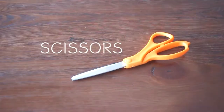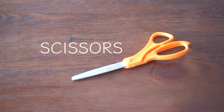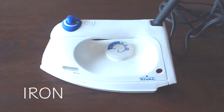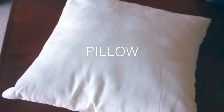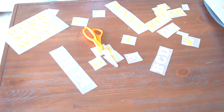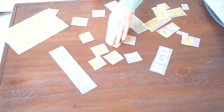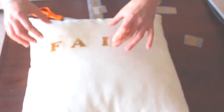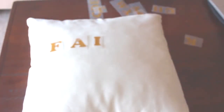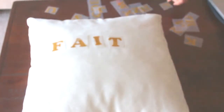So what you'll do is go ahead and cut your letters and decide on what exactly you want your pillows to say. I thought I would have the word 'faith' on one pillow.